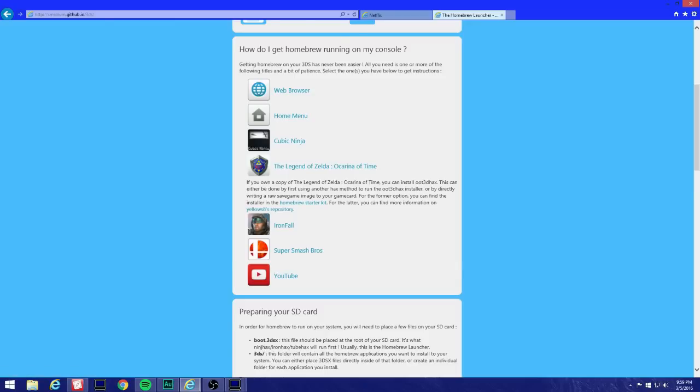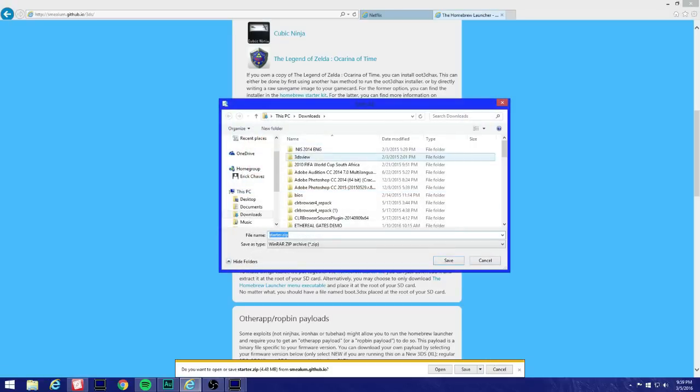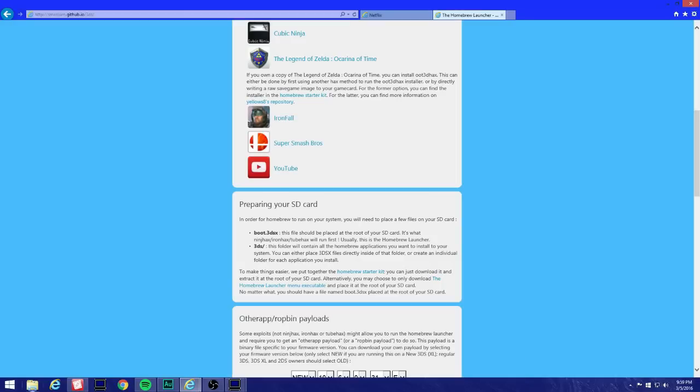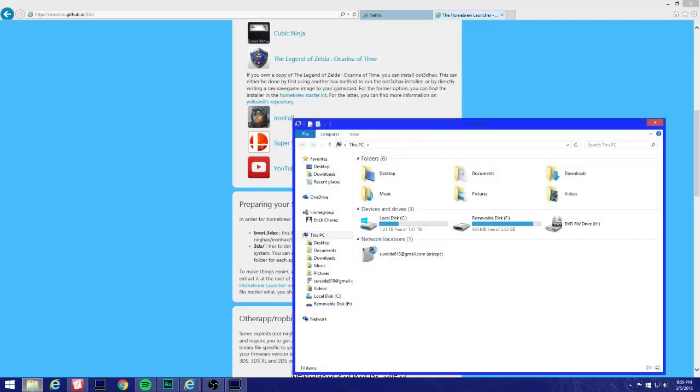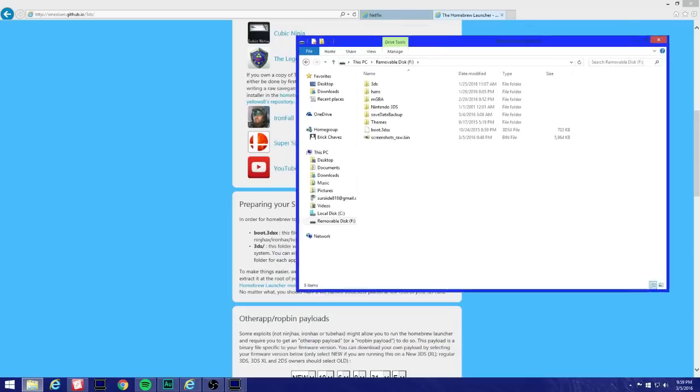Come here to the homebrew starter kit. When you click Save — I already have it so I'm not gonna download it — make sure you pop in your SD card to your computer. Here's my 3DS SD card.